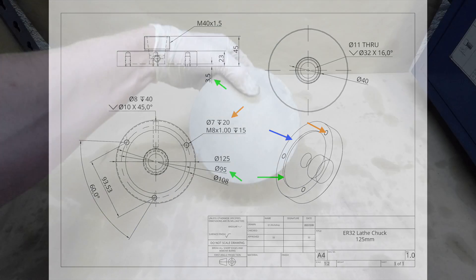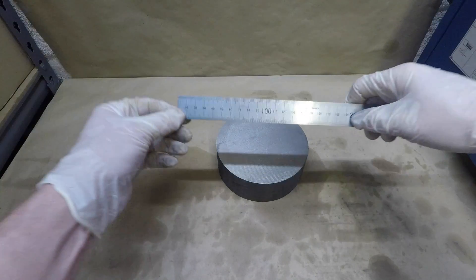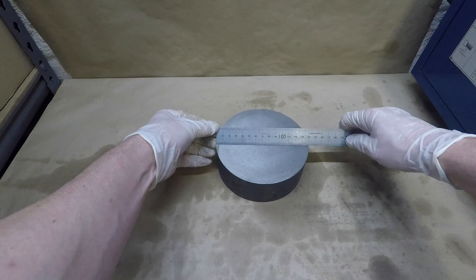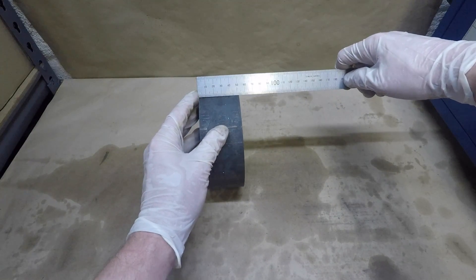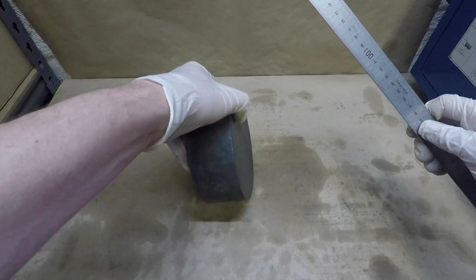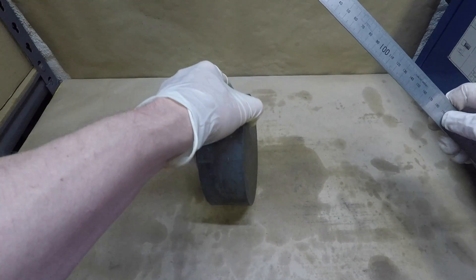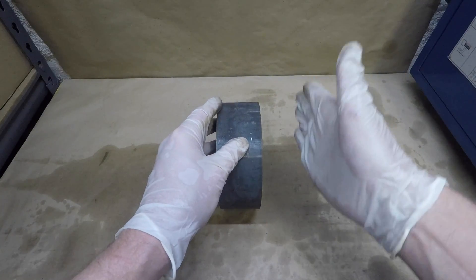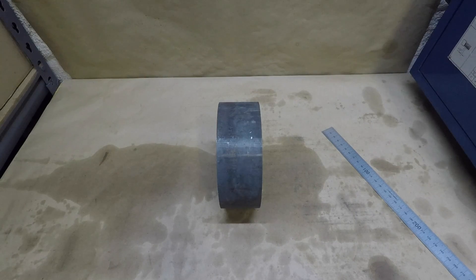Alright, let's hop into it. I've got a nice chunk of cast iron. After doing some research, I found that a lot of people say it's best to use cast iron when making chucks and collets, so that's why I got it. It's 140 mm in diameter and 50 mm wide, so there's quite a bit to take off — I'm going for a diameter of 125 mm.